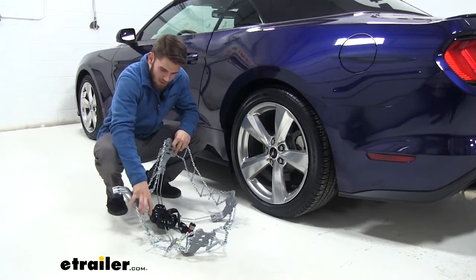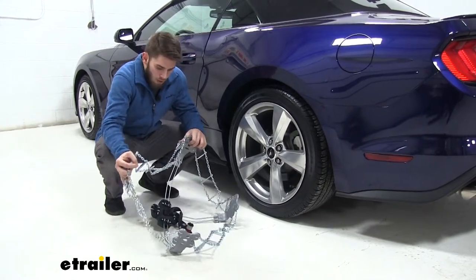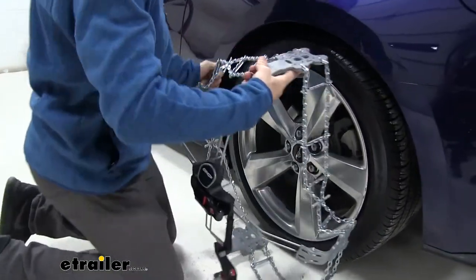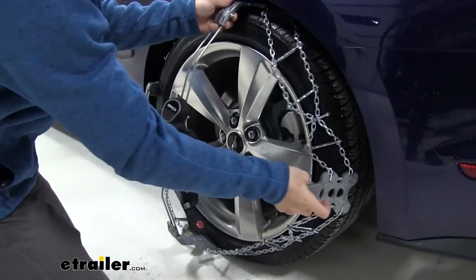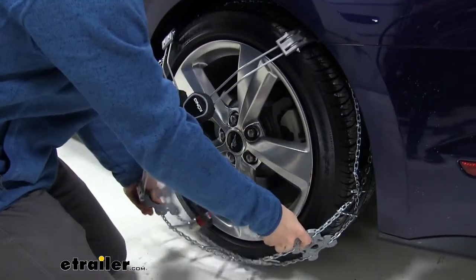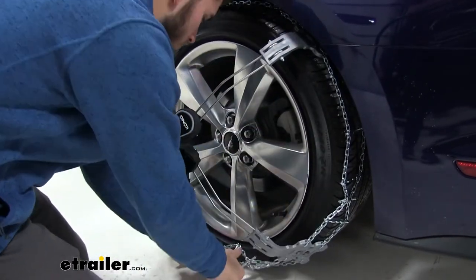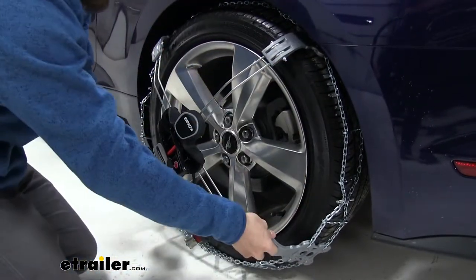We'll go ahead and check them over for any type of damage that might have occurred if you've already used them. Then we'll get them in place on our tire. We're just going to fold it out and begin to put it over the top like so. You don't want to put it too far in — just like that. Get the bottom as far under the tire as you can.